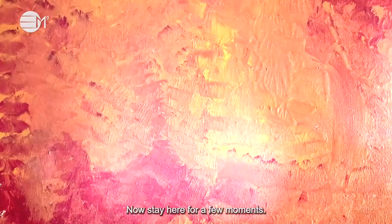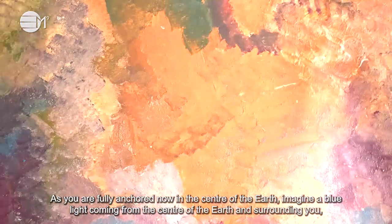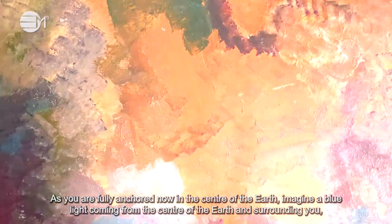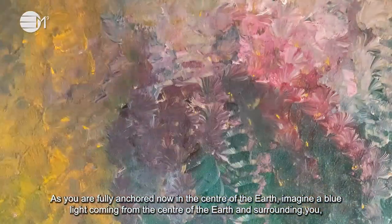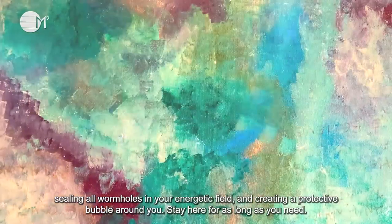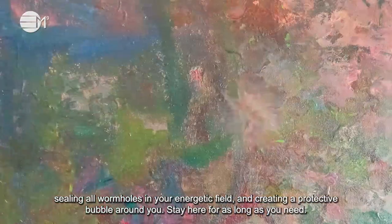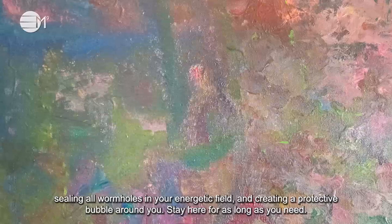Now stay here for a few moments. As you are fully anchored now in the center of the earth, imagine a blue light coming from the center of the earth and surrounding you, filling all wormholes in your energetic field and creating a protective bubble that stays around you. Stay here for as long as you need.